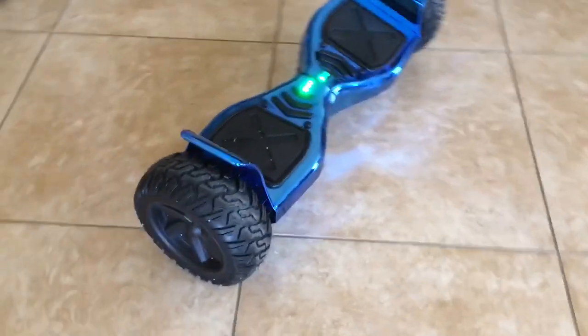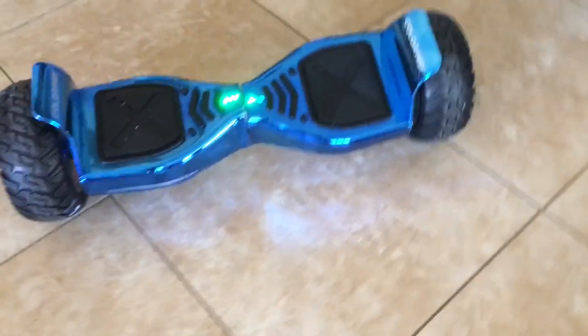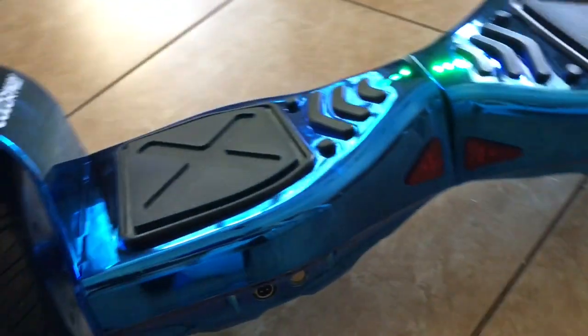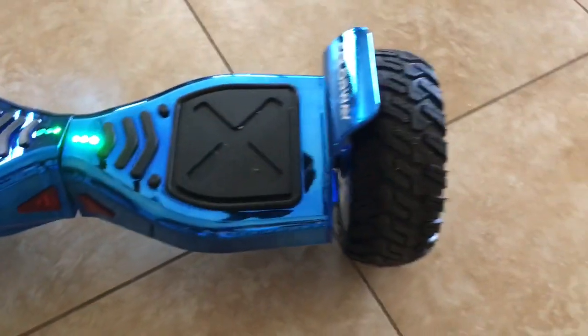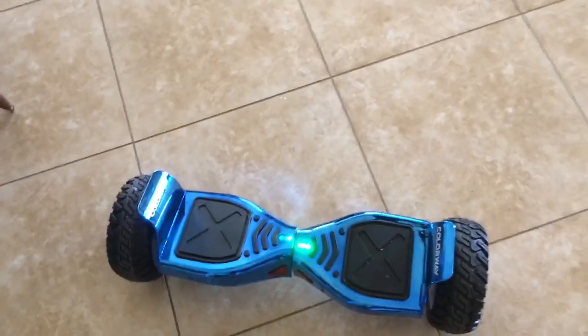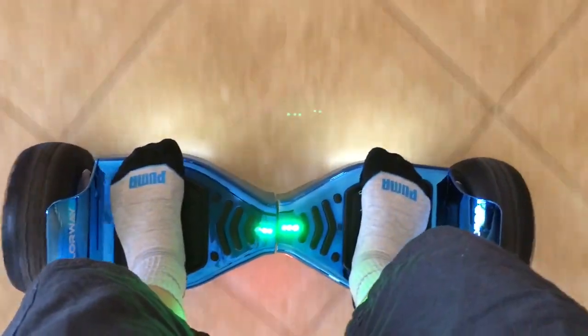It's pretty noisy, but it's a hoverboard and stuff. I'll do some off-roading. Let's go.